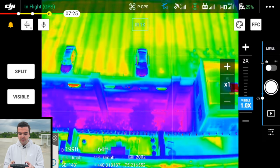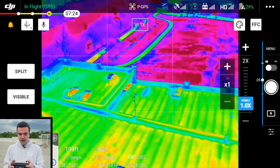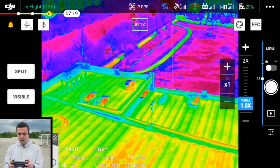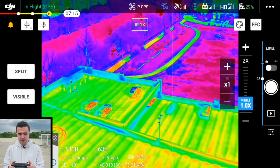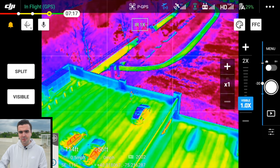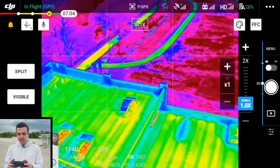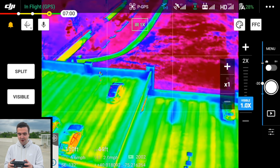The biggest differences with this drone are of course the cameras, and the fact that it comes with the smart controller. They have different color palettes for the thermal camera and some additional menu settings I've noticed — for example, you can put this drone into Atti mode, which is pretty interesting. At $6,500 though, this drone is more expensive than the other Mavic 2s I've flown, so I'm not going to push it.